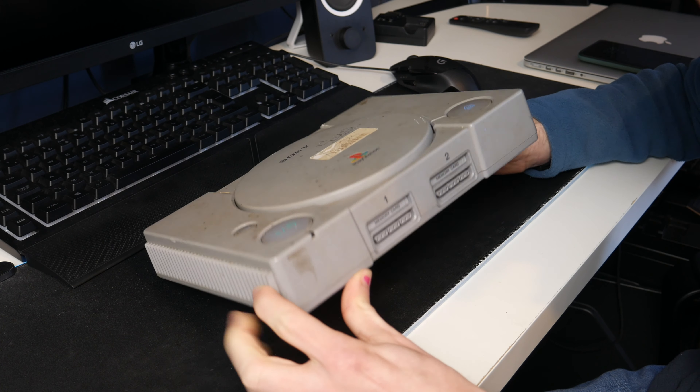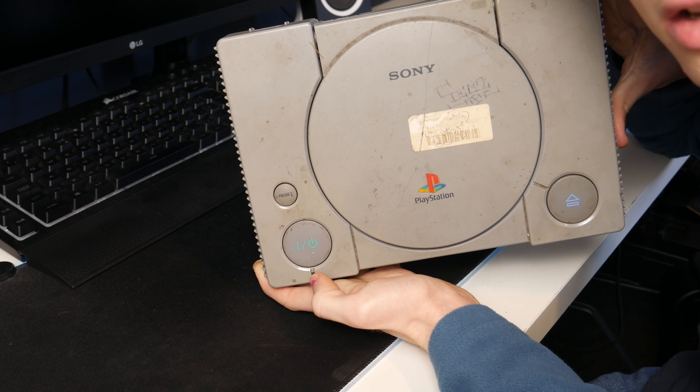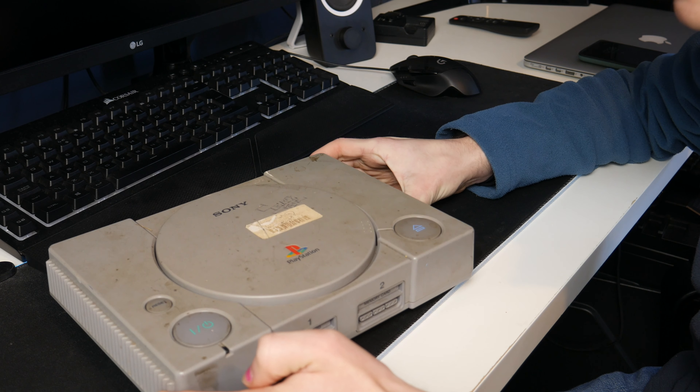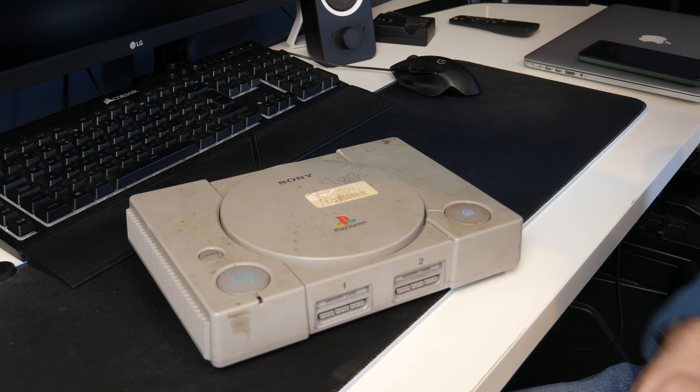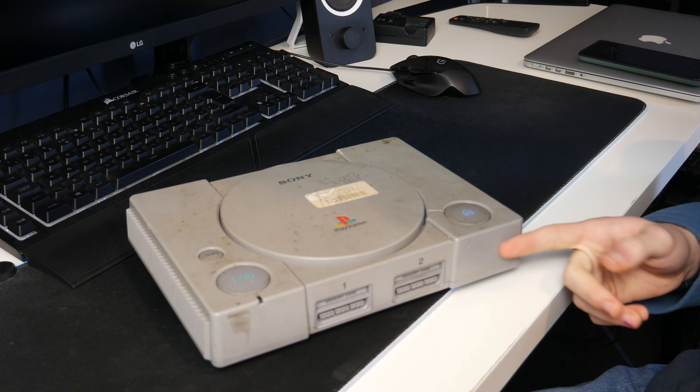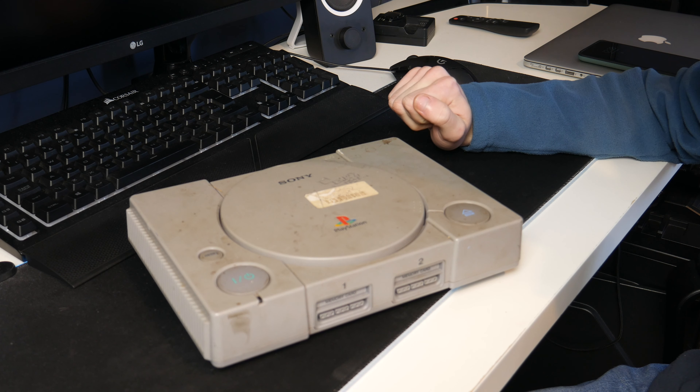I'm not sure if it comes across well on camera but this thing is pretty grim. It smells a bit, it's sticky, it's brown when it should be grey. It's honestly not the most pleasant machine I've ever looked at. If this works, not sure what I'll do with it. I already have an original PlayStation in pretty near immaculate condition, so maybe I'll give this back to the person I got it from if it works.